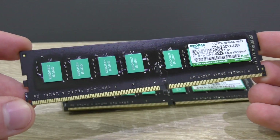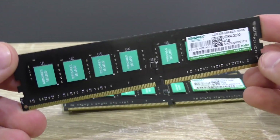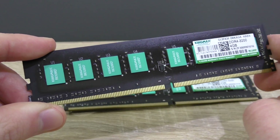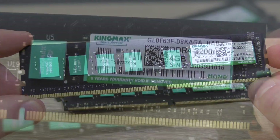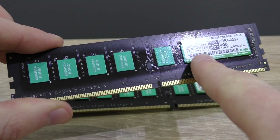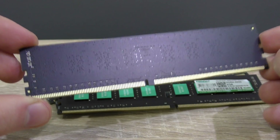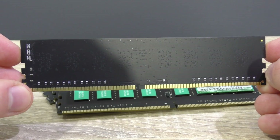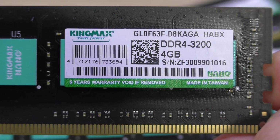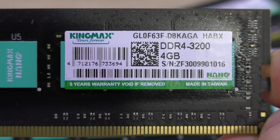In terms of aesthetics, these modules look very beautiful considering they have no heatsink. The PCB has a beautiful matte black finish, and the traditional greenish cyan KingMax color on the chips makes this simple-looking module quite eye-catching. As it says on the sticker, it's a 4GB module with 8 x 512MB chips. On the other side there are no chips at all — you'd see 8 more chips if you owned the 2x8GB 16GB kit. KingMax backs their Nano Gaming RAM with a 5-year warranty, which is plenty — 5 years is long and good enough.